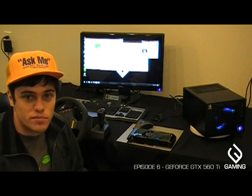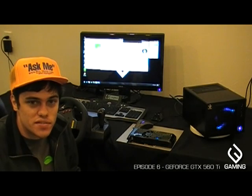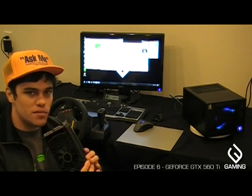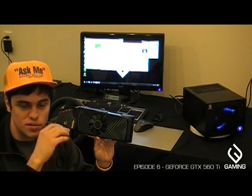Hey everybody, it's Chuck from V3 Gaming. Today we're looking at a brand new video card from NVIDIA — it's the GTX 560 Ti. This is it right here, and we also have it running in the system behind us. It's a brand new card from NVIDIA and a continuation of their already excellent GeForce 500 series.